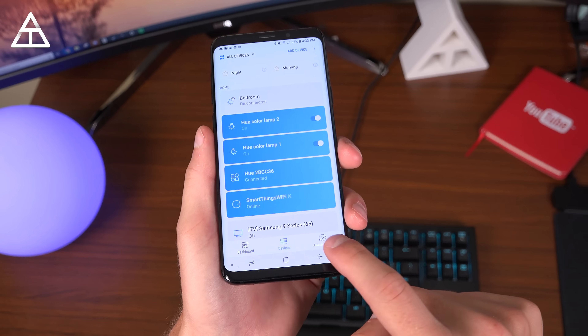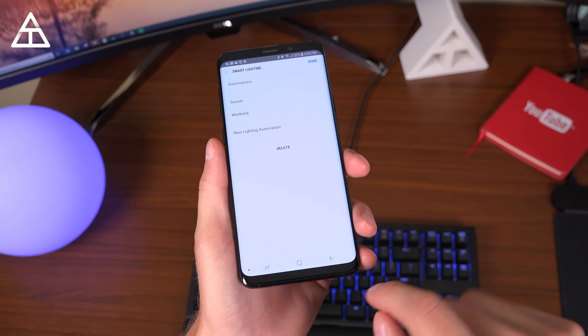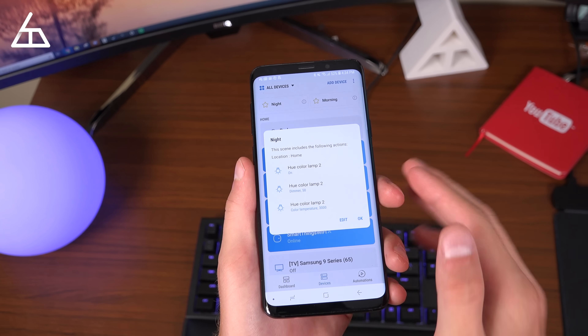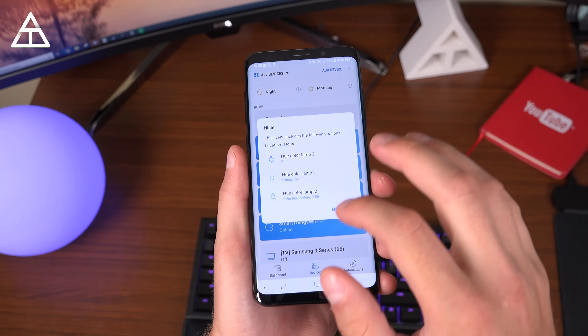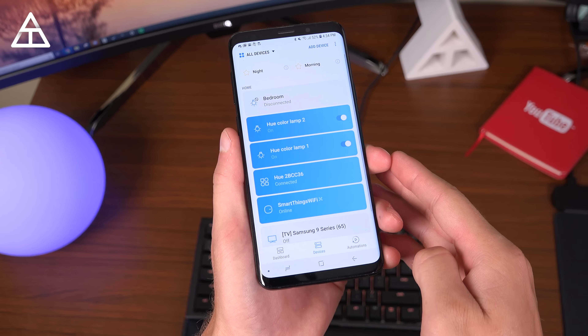You also have a bunch of different options for automations for smart lighting. Maybe at a specific time you want the lights to change color or something like that. I have a sunset and a weekend automation, and also night and morning scenes. These are scenes you can set up for multiple devices at once. For example, turning on my night scene will dim the lights 50% and also warm the color temperature.